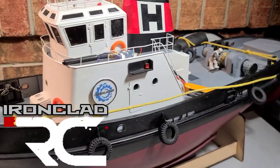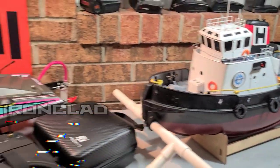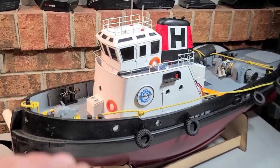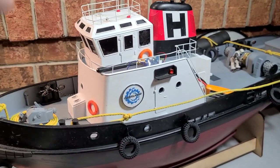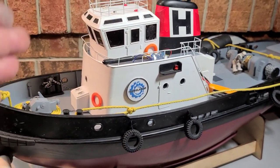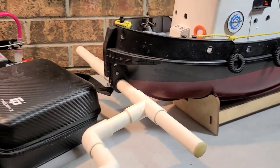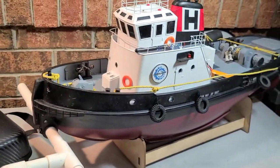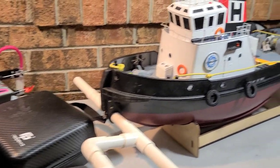Welcome back to the channel — if you're new, welcome to the boat gang. We got the Horizon Harbor tug on the block today. We're going to be installing an FPV camera in the tugboat. This is the Horizon Harbor tug by Pro Boat — it's a recovery boat. If you flip a fast electric boat, we can go out and recover it with the tow boat.